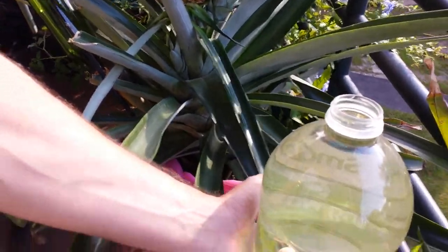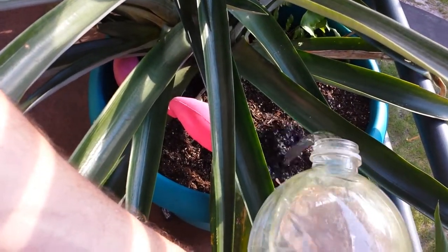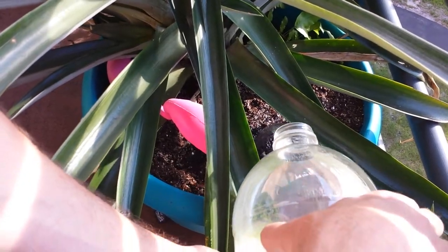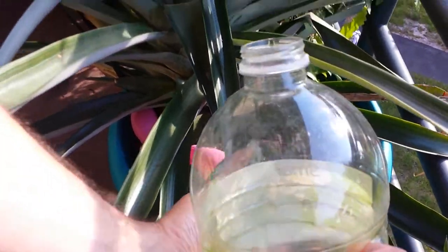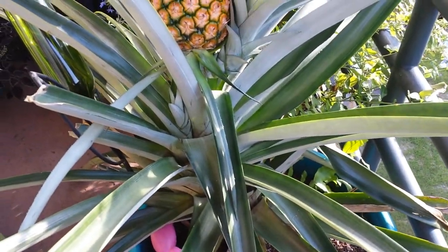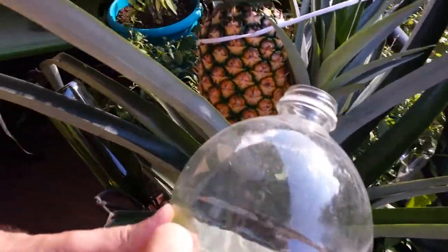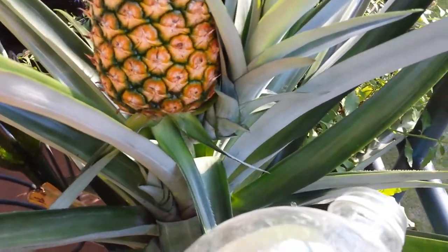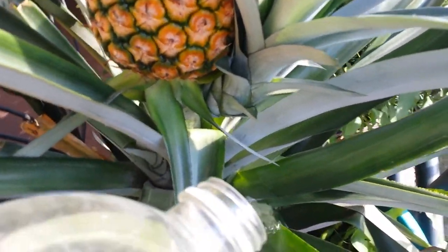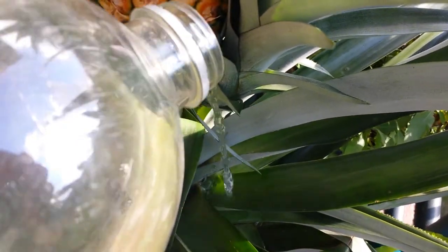First, it is important to water directly into the soil. This is a very, very large pot. Then, equally important, it is for the plant to use its self-watering mechanism — to water into the actual blades of the pineapple plant itself.